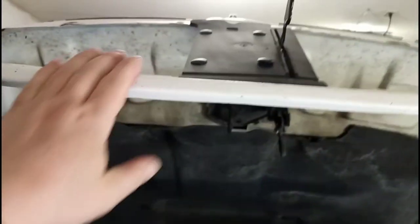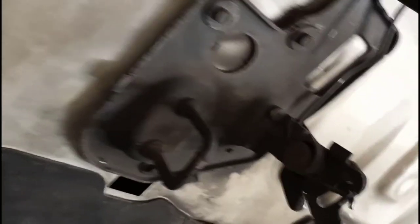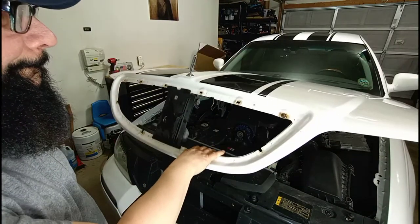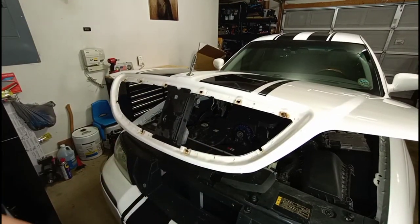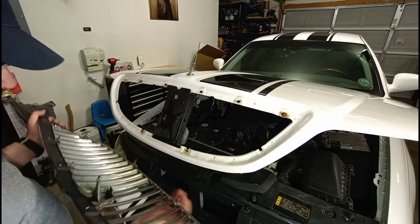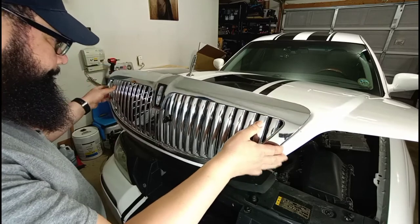All right, put the grill back on. Still got all that under there, so that all stays — that's for the hood latch. Okay, and that's how she looks right now. Put it back in — here's the grill, line it up. There.